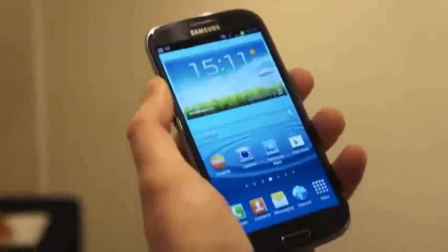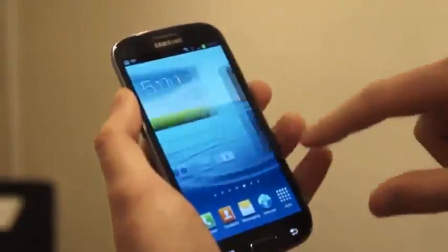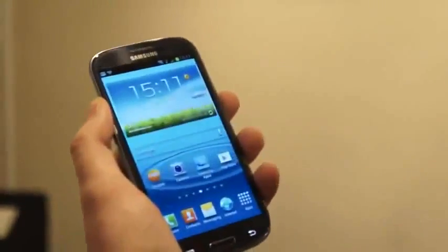So that's been a quick, very brief overview of the software and the TouchWiz interface. Hopefully it gives you a better idea of what Samsung are going with their software in the future.